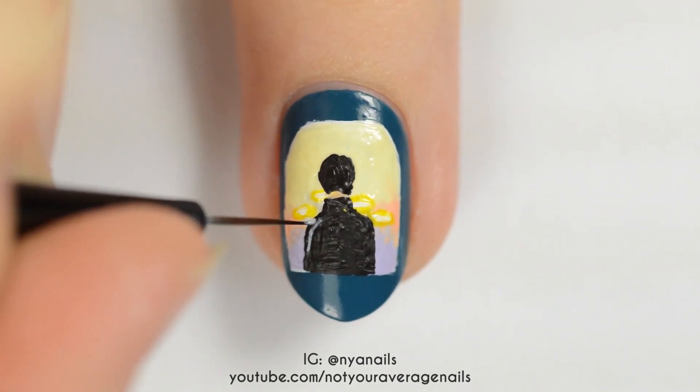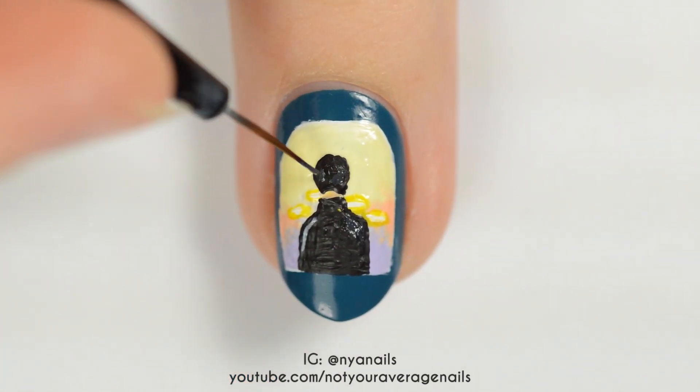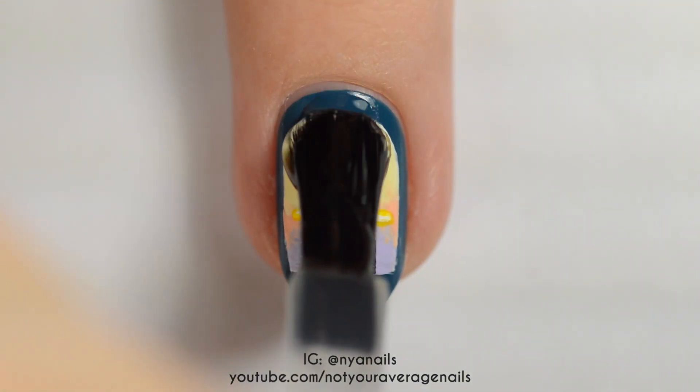Use light and dark grey polishes to add highlights to the back and the hair. Seal in your design with a top coat.